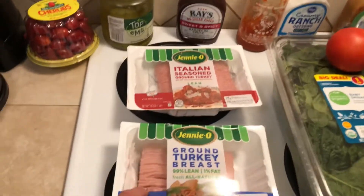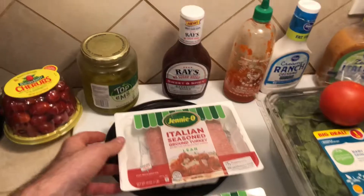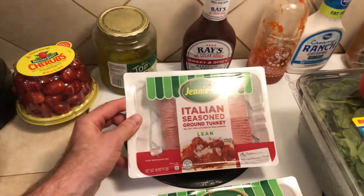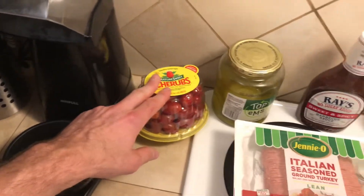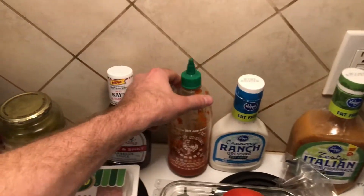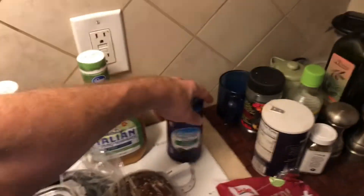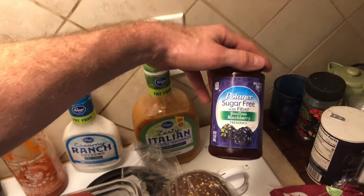Your main ingredient is going to be ground turkey breast — the leaner the better. I use Italian-seasoned ground turkey, lean, just for a little bit more flavoring. Then cherry tomatoes for my salad, dill pickles — don't get the sweet ones, those have way more calories. Some no-sugar-added Sweet Baby Ray's barbecue sauce, sriracha, fat-free ranch dressing, fat-free Italian dressing, and sugar-free blackberry preserves.